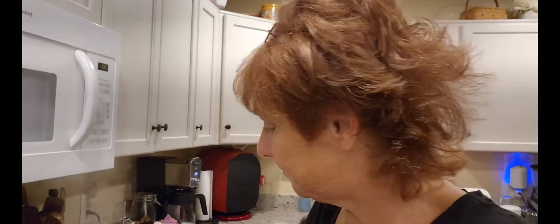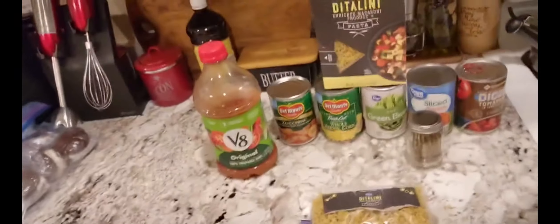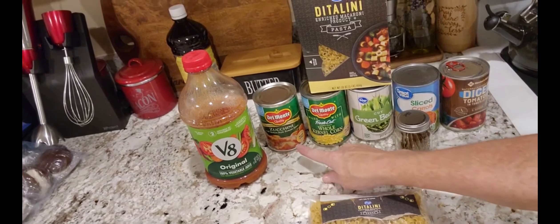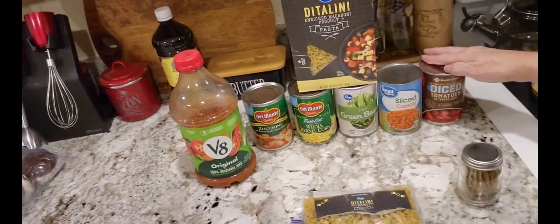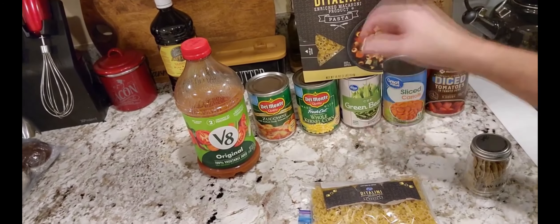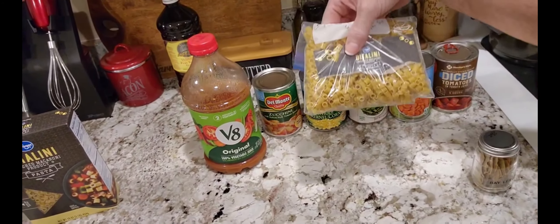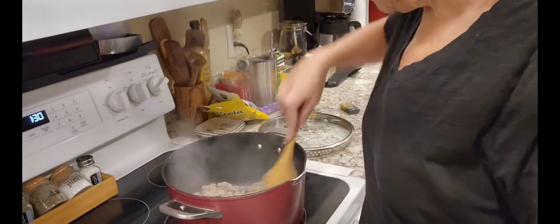I'm going to make my brother's — my mother's hamburger soup, and I'm going to do a couple of different things. I'm not using hamburger this time. Here's what we're going to need: V8, zucchini in tomatoes, tomato sauce, whole kernel corn, green beans, sliced carrots. He uses stewed tomatoes but I don't have any, so I'll use diced. I'll use some spices, the ditalini pasta, chicken and beef bouillon, and bay leaves.